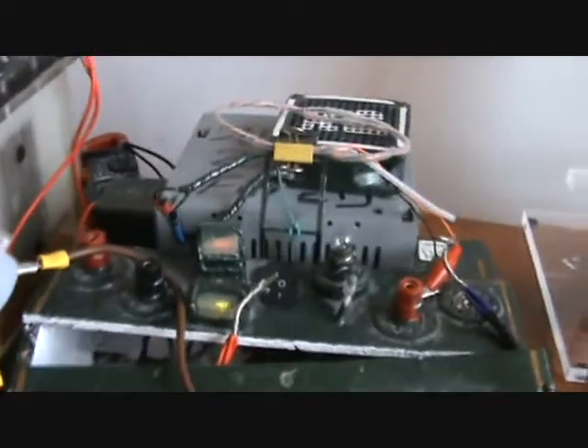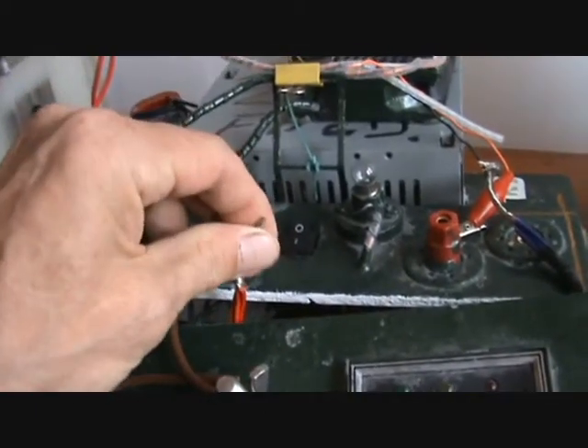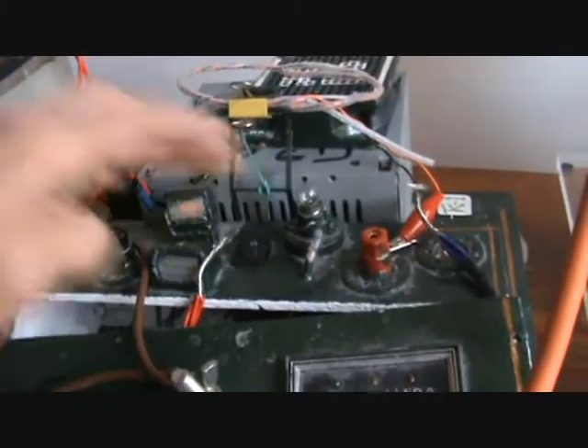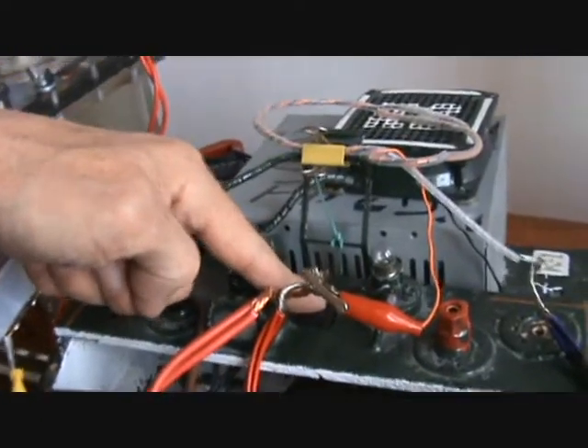That's the yellow wires out of the ATX box — 12 volts and 10 amps. I'm going to wire it up now to the red, which is plus 5 volts at 30 amps, and I'll let you see that. So there we are, it's a bit of a rough connection — that's plus 5 volts at 30 amps.